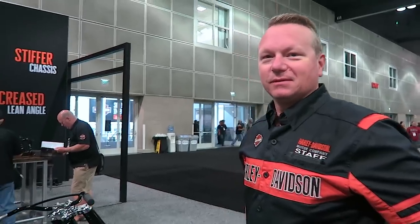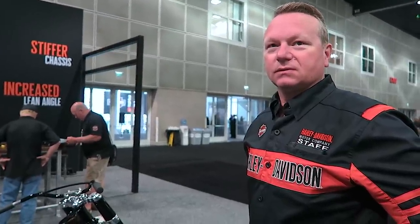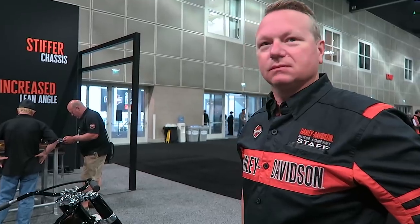I'm here with Ben Wright, the chief engineer for this brand new Softail chassis. He's going to go over some of the details with us, talk us through the technical stuff that I'm not 100% knowledgeable on yet, but this is the man behind all this stuff. So take us into it, Ben.